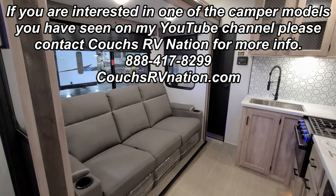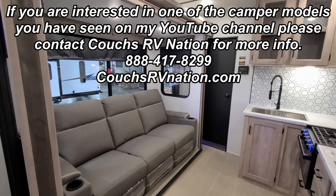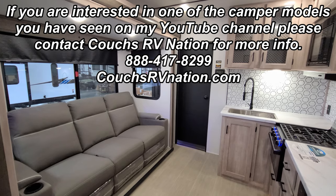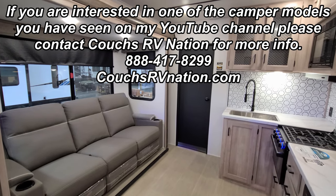Thanks a bunch for taking the time to watch the RV videos — really appreciate it. Be sure to check out the folks at Couches RV Nation — they are one of the largest internet discount dealers in the country and will definitely save you a lot of money on your new RV if you're interested. Thanks again.